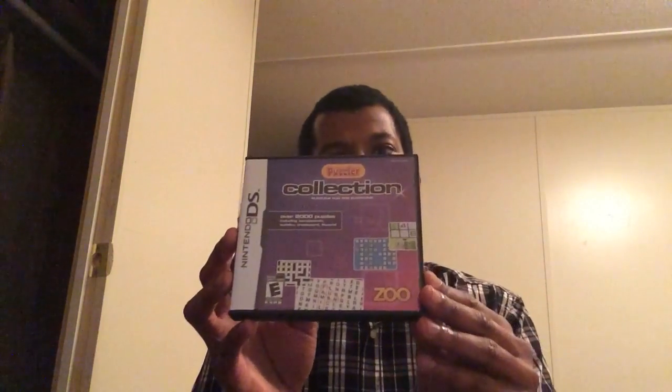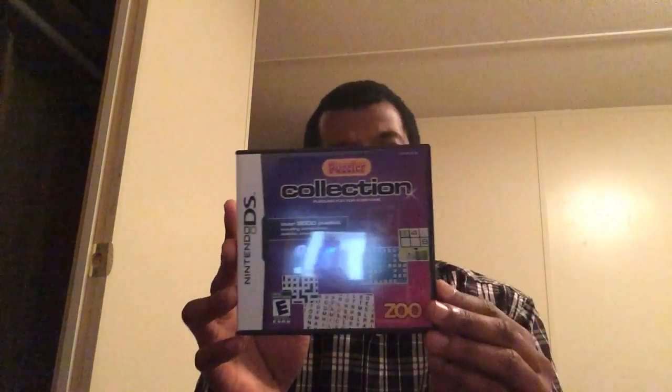This is a puzzle collection — you've got crossword, sudoku, fit word, and word search. It's a puzzle game, what can you say. This version isn't as good as Crossword DS; if you can find Crossword DS, get that one — it's a whole lot better. But this one is a pretty good contender.